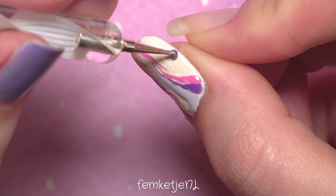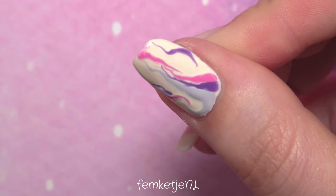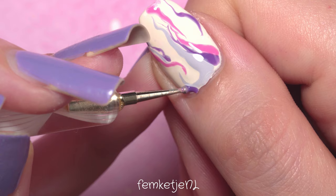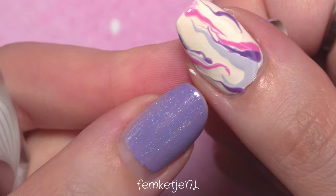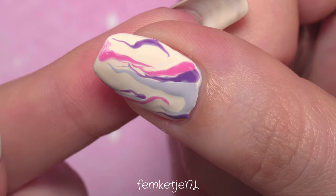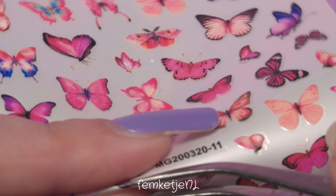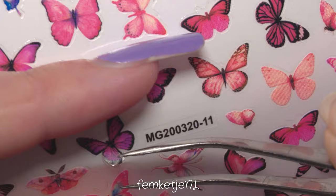To apply all these colors I'm using a dotting tool, but you can also use a toothpick, a ball-end needle, or other household supplies as nail art tools — you don't need to spend a lot of money. Of course, always make sure to remove any excess gel polish before curing in the LED lamp, because you don't want any gel on your cuticles or the surrounding skin.